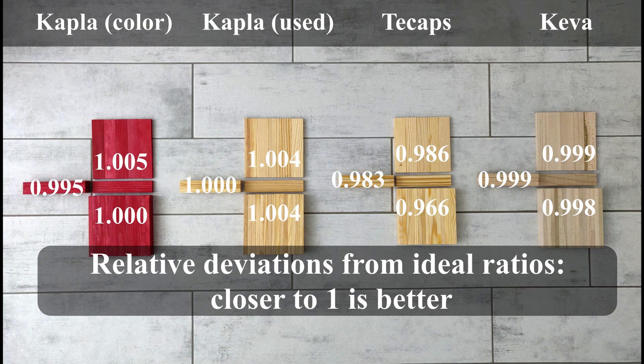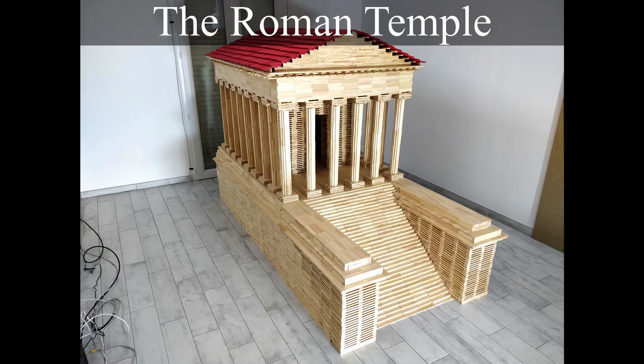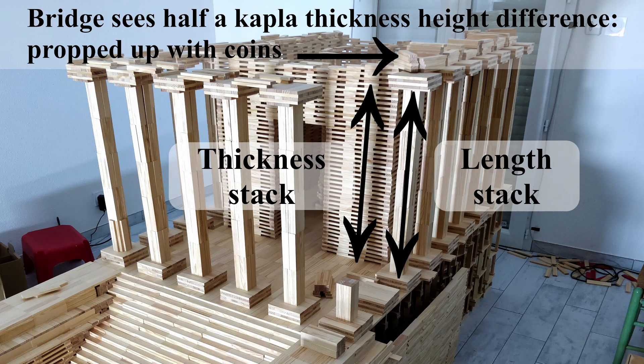But how do these imperfect ratios impact construction? Let me give you an example. For the Temple project, when we had to bridge the columns with the middle structure, we had to manage a height difference of half a Kaplas thickness. In this case, we used a lot of coins.